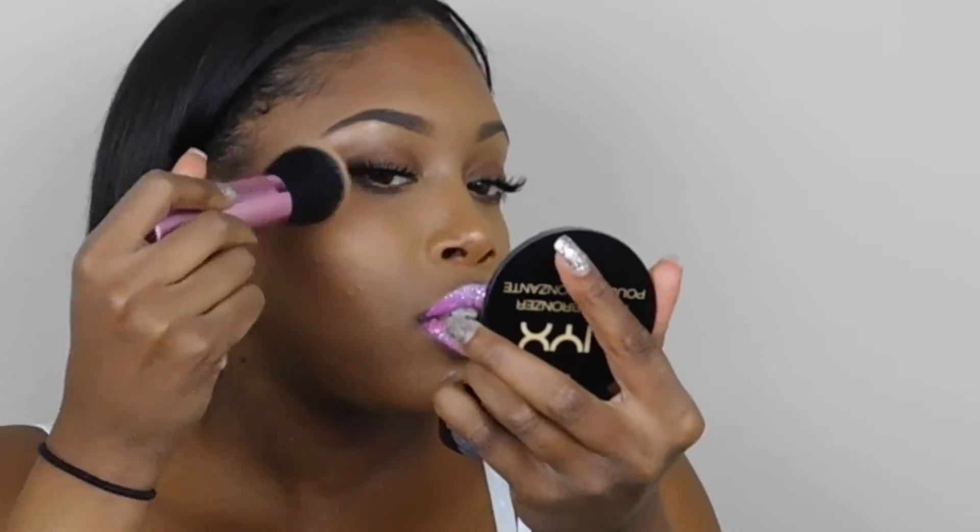To blend I'm just using a kabuki brush. These are the best brushes to use to blend, I think so. And now we're just going to spray with setting spray, and we're done!